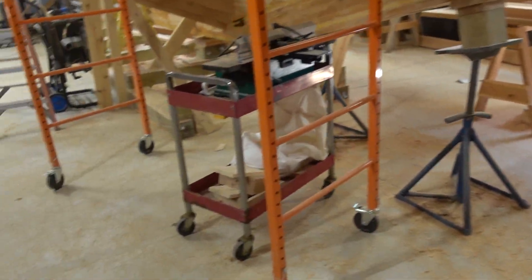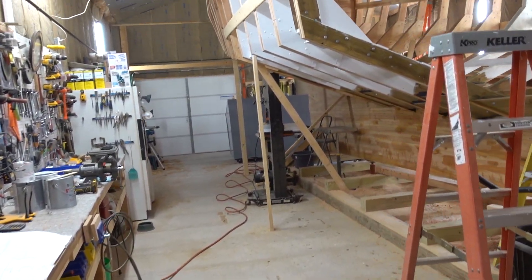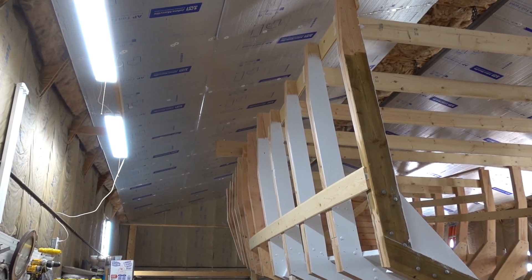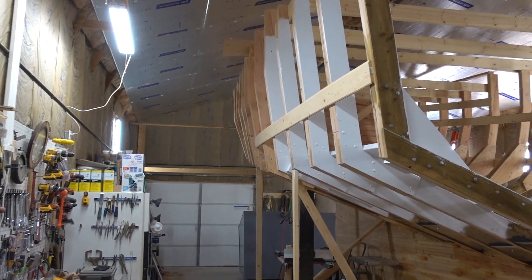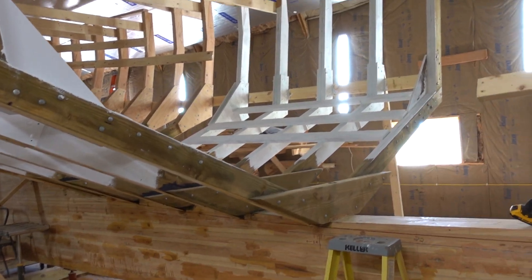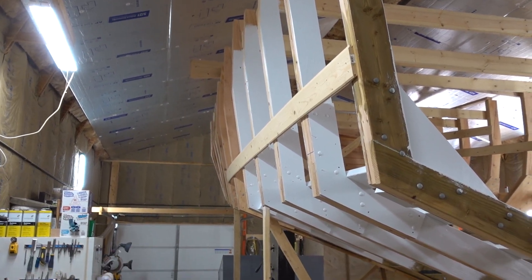This weekend, Saturday, I'm going to try to get that fuel tank in there. So today's mission is to get some sort of a framework established around this thing, so I can winch the tank up in there and get it pulled up into position and bolted down.